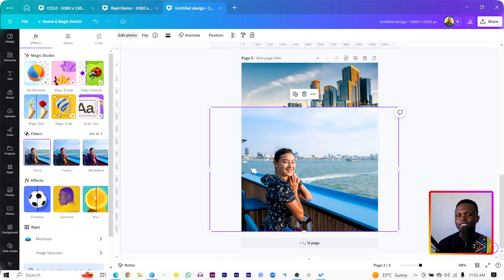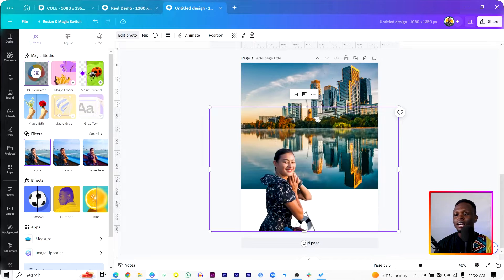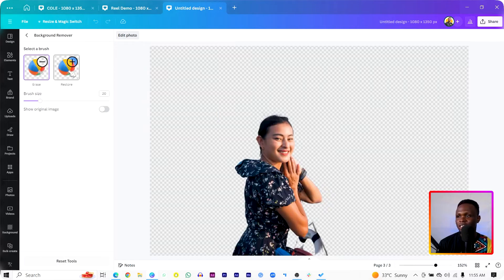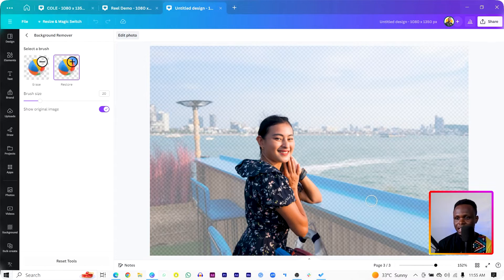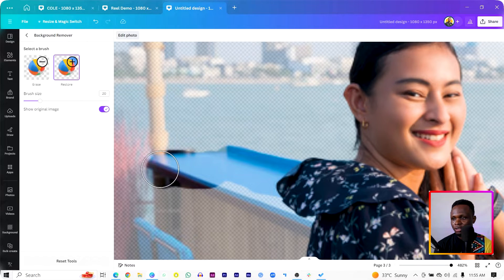Click on the image with the lady smiling. Come to BG Remover — it should remove the background. But you can see it has removed everything from the image, and that's not what we want. So come to BG Remover, click on it again, and click on Restore. Toggle on Show Original Image so we can see it. I want us to add back all of the area where she's standing, except the sea. Let me zoom in a little bit and just click to add them — you may not get it perfect right away.